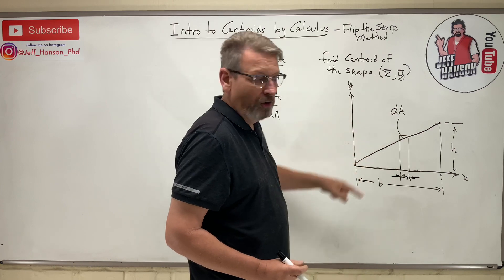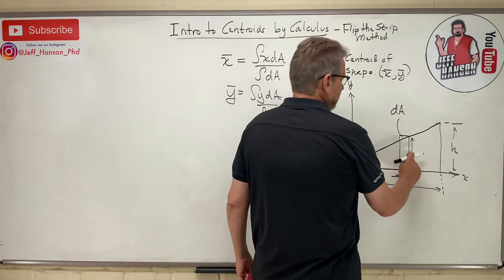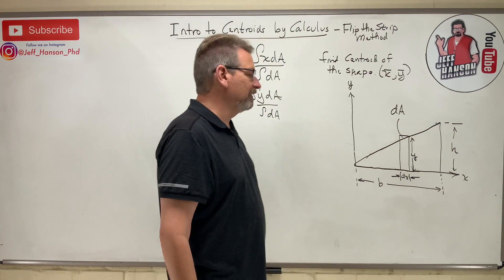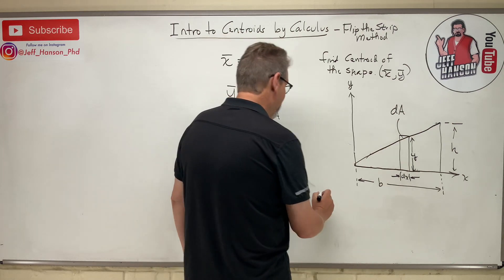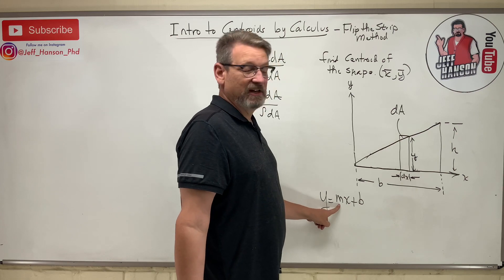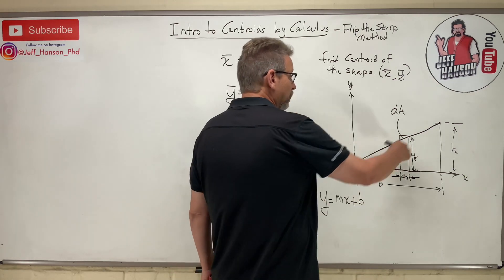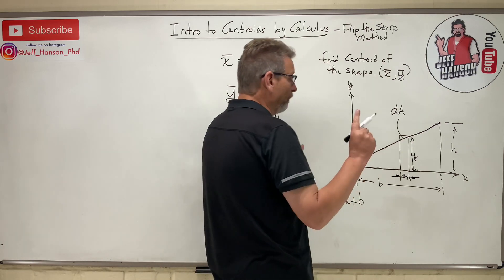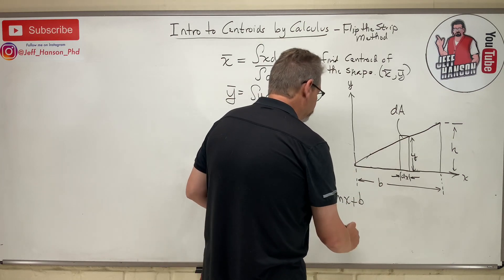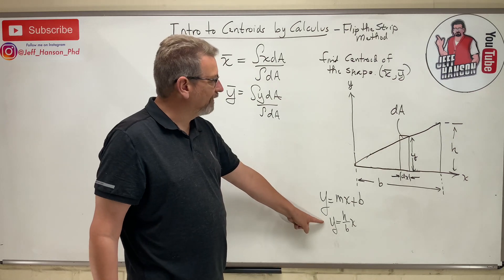For the area of a rectangle, we need the height of the strip — that looks like a y value. If only we knew what the y value for that straight line was. Well, y equals mx plus b, where m is slope and b is the y-intercept. In this case, the y-intercept is zero and the slope is rise over run, which is h over b. So y equals (h/b) times x — that's the equation for the height of every single strip.